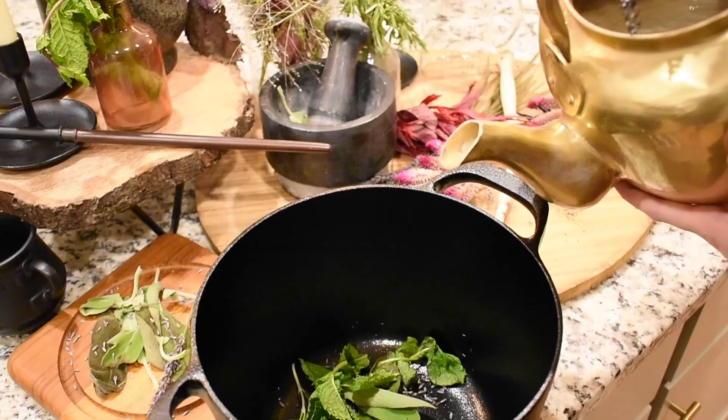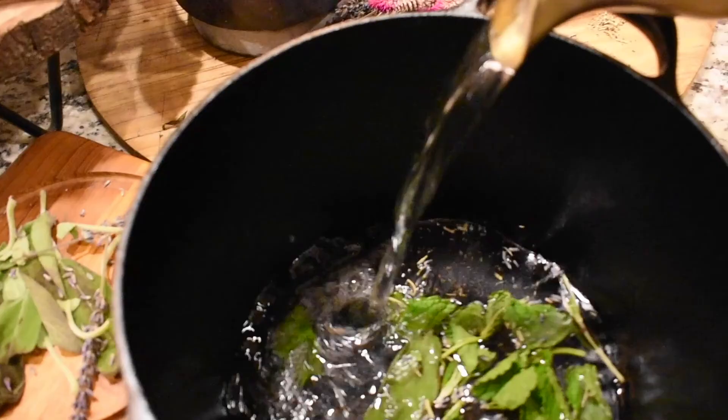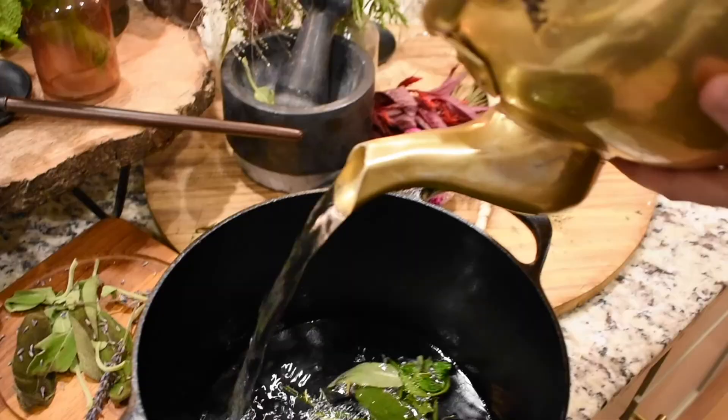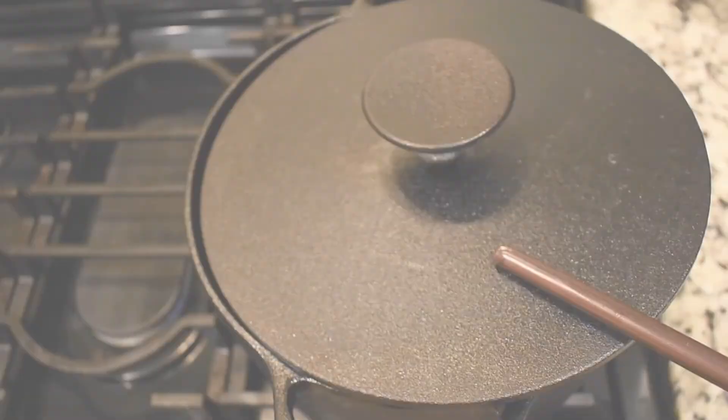Infuse them together in a gallon of white wine vodka. Put the whole into a stone pot, closely covered up upon warm wood ashes for four days — one, two, three, and four.